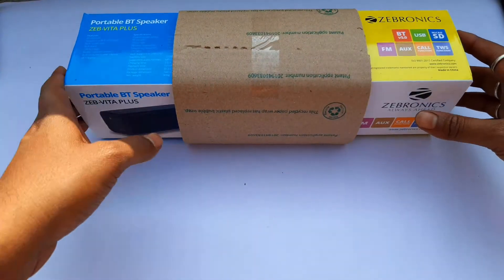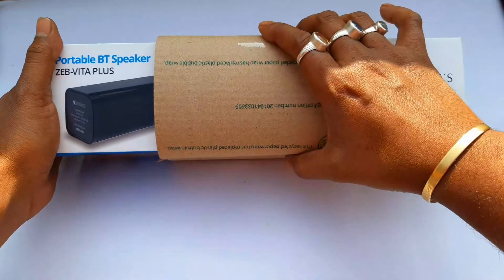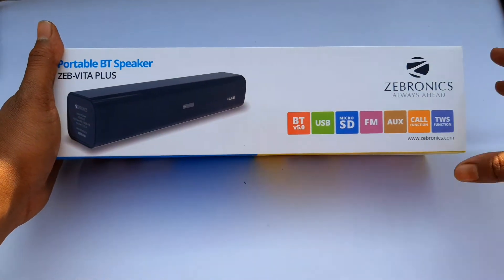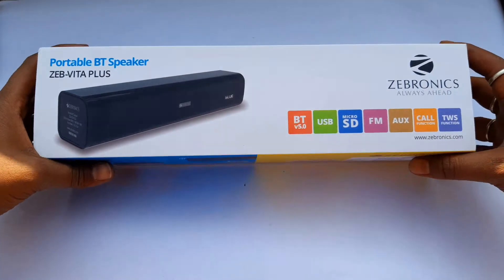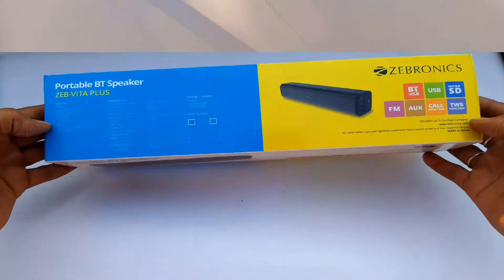Here is a brand new Zebronics speaker. I am going to look at the black color option.